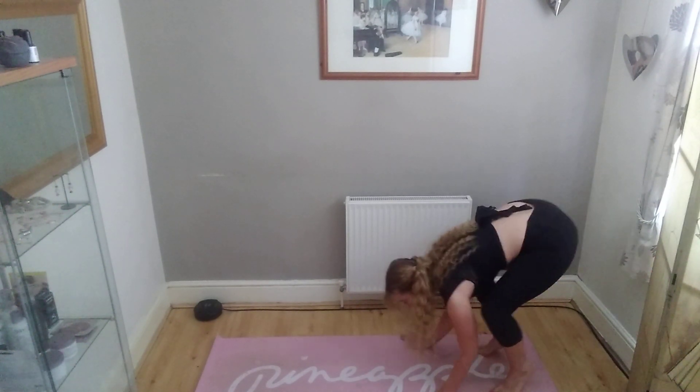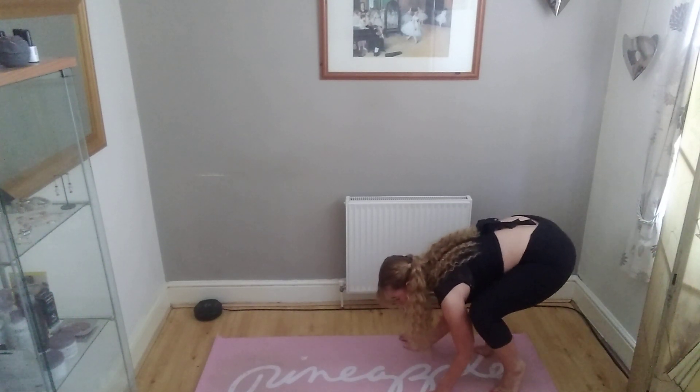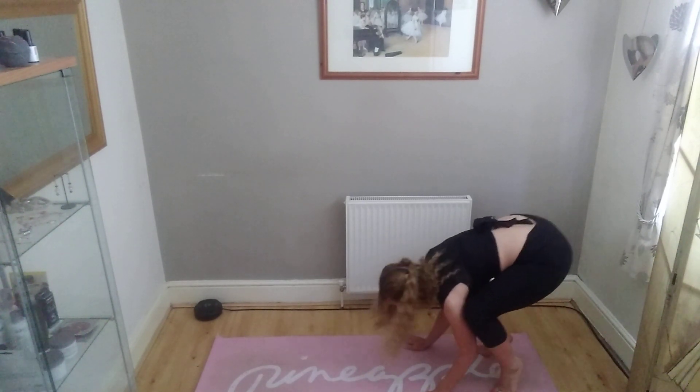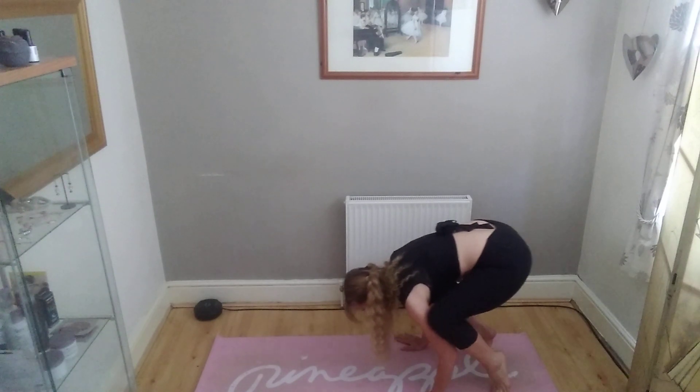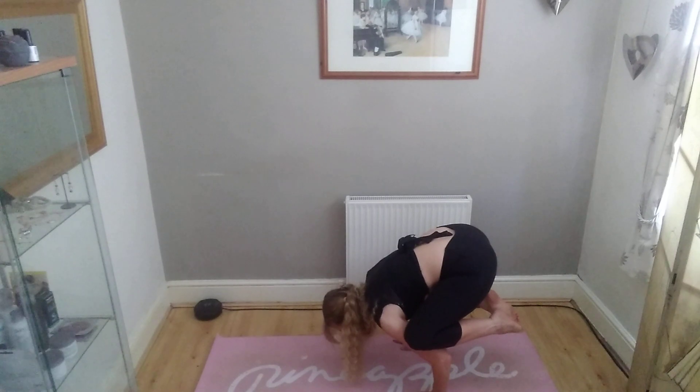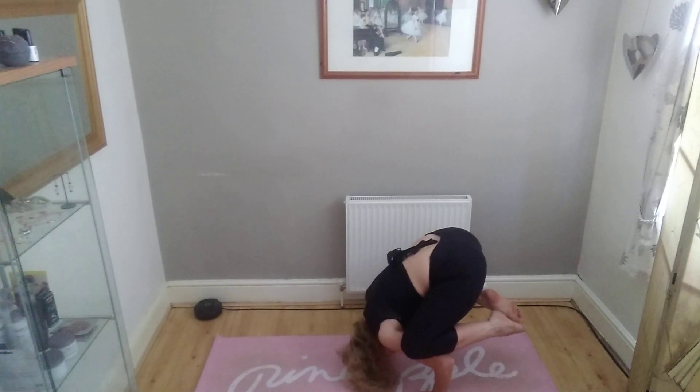You want to sort of get your knees — not balance your knees in your armpits, but just sort of resting, just like that, on the backs of your arms, and just lift those feet off the floor and lower yourself down.